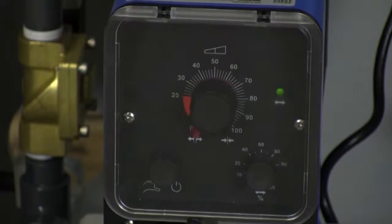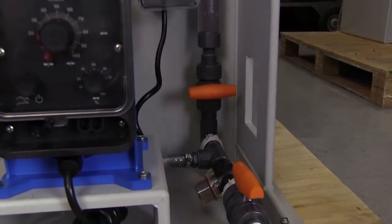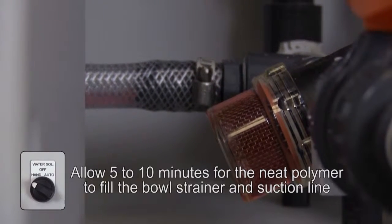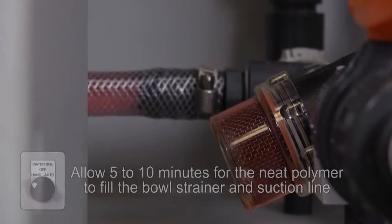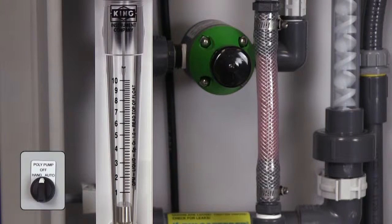The neat polymer pump must be primed before it can function with the system. Open the discharge bleed valve and the neat polymer inlet valve. Turn the solenoid pump selector switch to the hand position and allow the pump to run until the polymer is visible in the tubing leading from the pump to the system piping. Turn the pump selector switch to the off position. Your pump is now primed.